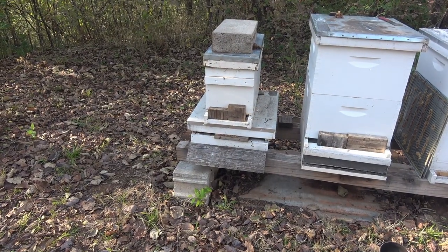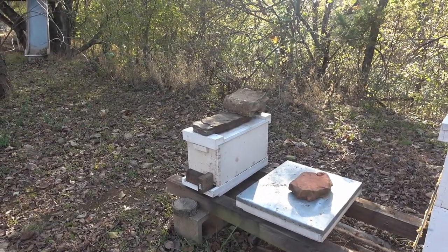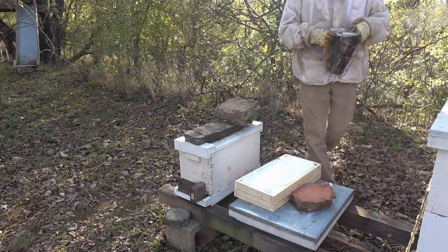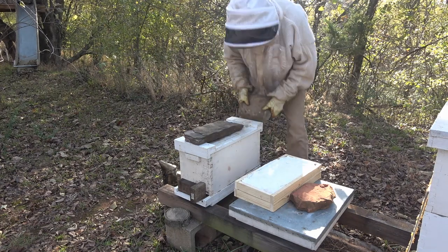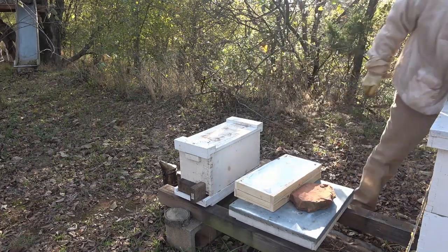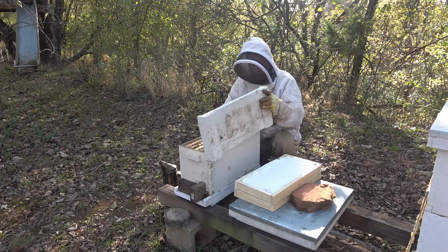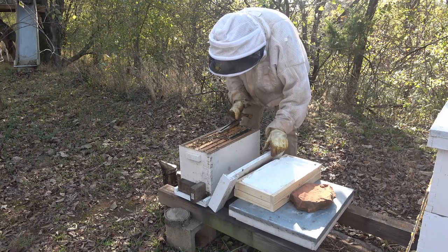We're going to have to get our fence put up. Let's start over here on nuc number one before the sun gets too bright. So we've got our smoker lit so we can get the bees down off the top, because that sugar is going to sit right close to the frames and we don't want to smash any bees. There's the Amazon delivery van just pulled in my driveway going about 30 miles an hour, flinging gravel everywhere. Just got a couple of little hive beetles up here we're going to take care of, and I'm going to take these beetle traps out.